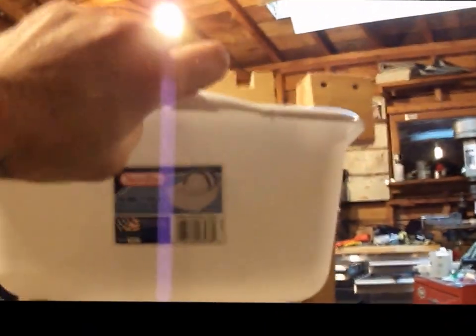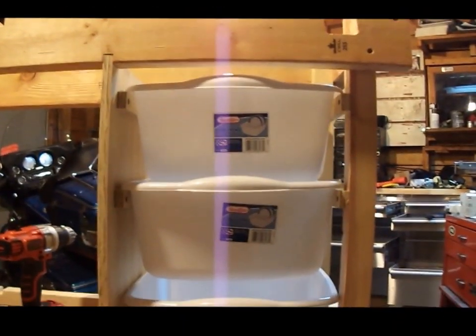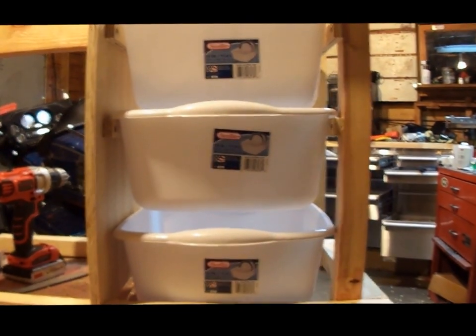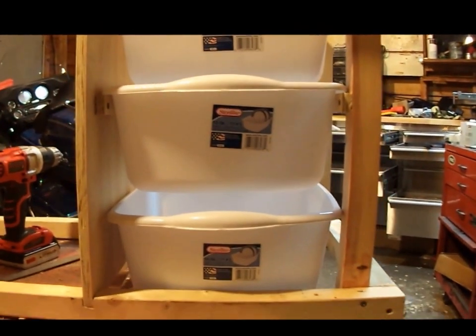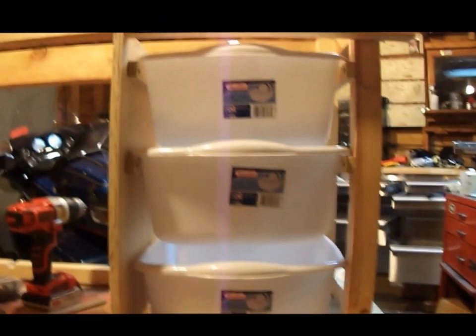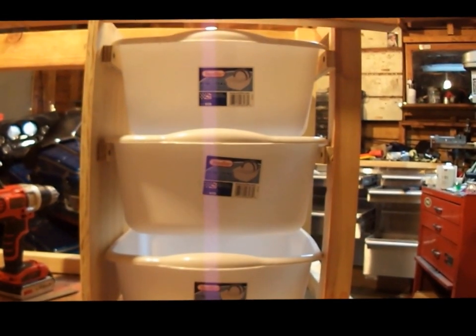I plan on keeping cooking stuff in one of them, and honestly I don't know what I'll keep in the other two. I could probably put my clothes in one and Bradley's clothes in the other — big enough for an extra pair of jeans, t-shirt, underwear, and socks for each of us for a weekend. That might be it: the top one for cooking, one for me, one for Bradley. I'm so shaky — that's why my videos are always bouncy — I need to get a tripod.